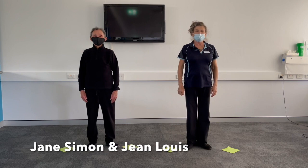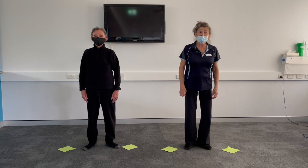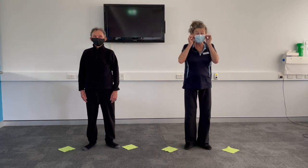Welcome everybody to our second COVID home exercise program. Today's program is based mainly on balance and mindfulness, and of course it's all structured around Tai Chi. Sorry about the mask — it's sliding.